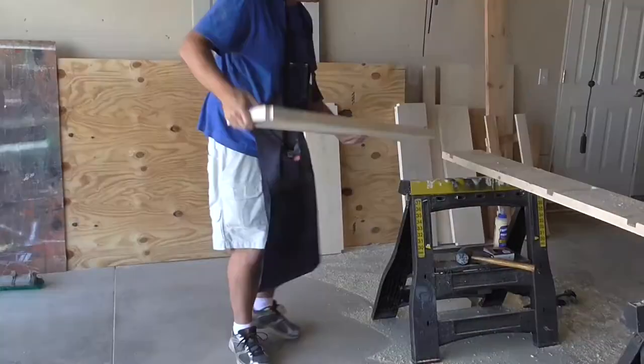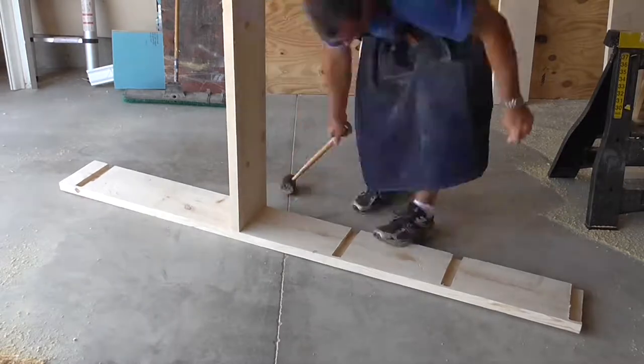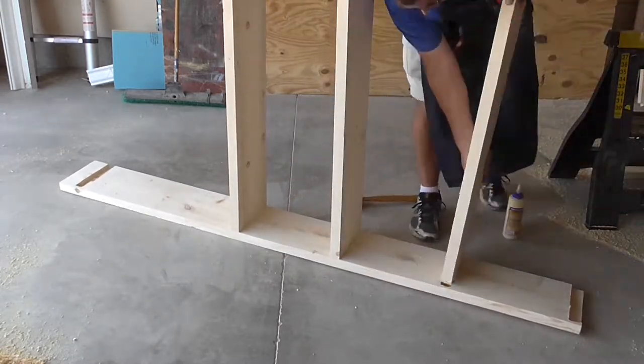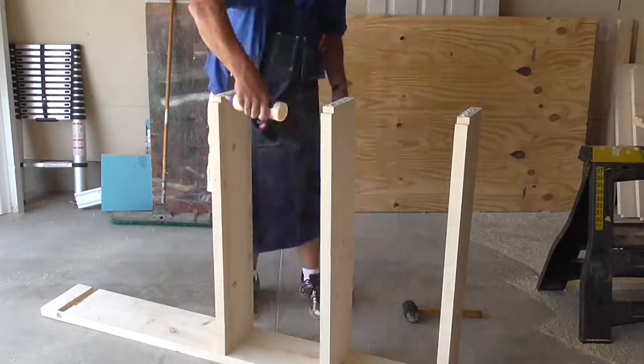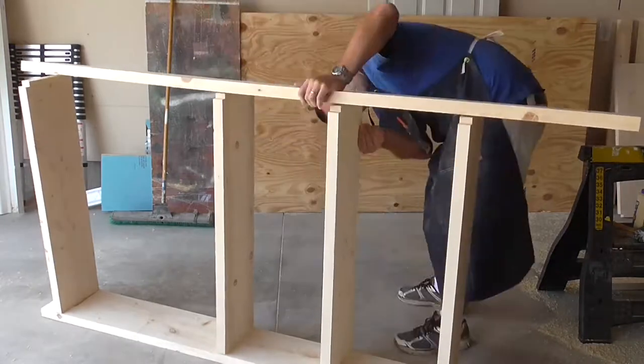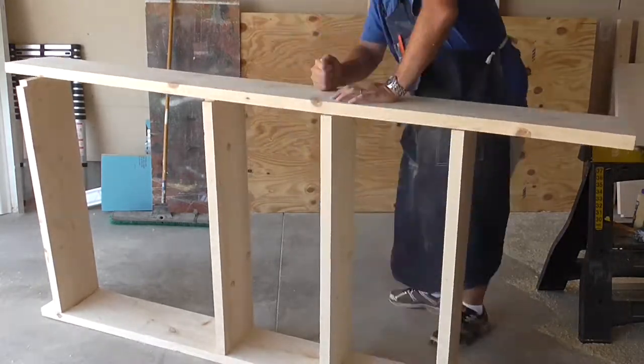Time for some glue and some screws. I had originally hoped to just use glue, but with the warp of the board I needed some extra clamping power, and since my clamps aren't long enough I had to drive some screws. No big deal. Look how warped that is — but it straightened out nicely.